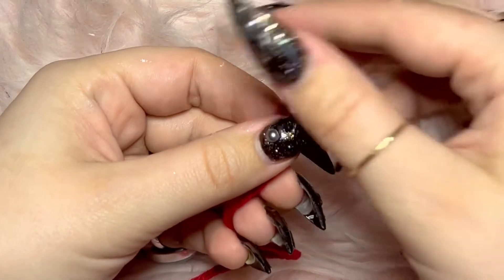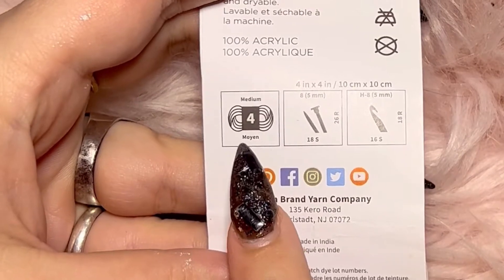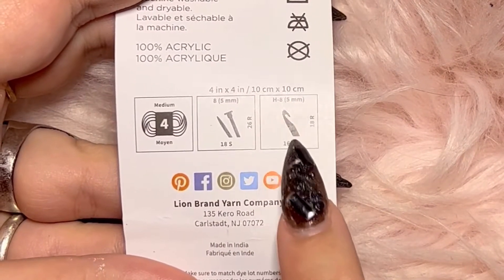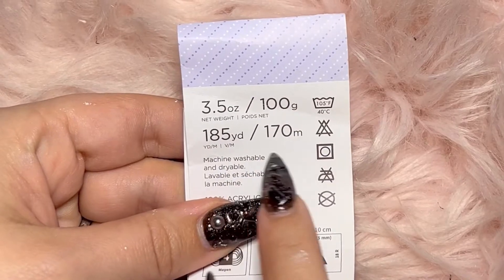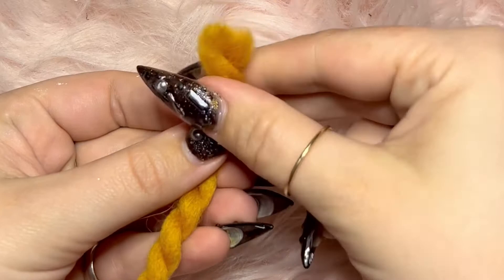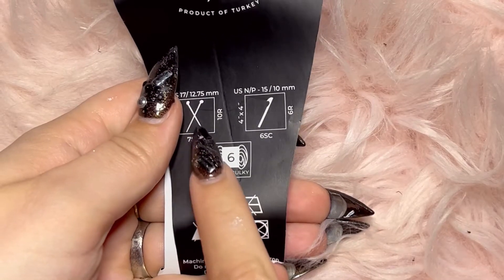The yarn you need for this project looks like this. It is called size 4 yarn, and you can check the packaging to see what size yarn you're working with. It'll also tell you what size knitting needles and crochet hook you need, as well as the grams, which is the amount of yarn you would need for a project.